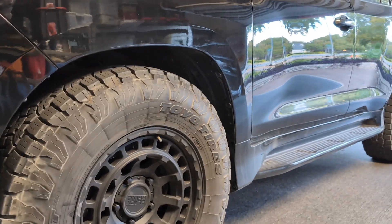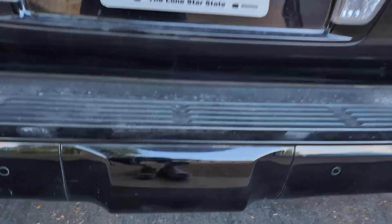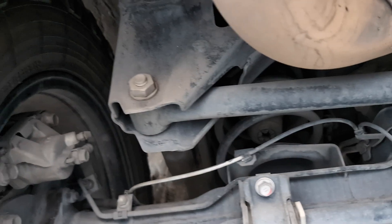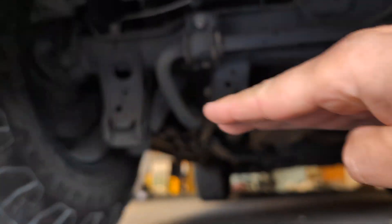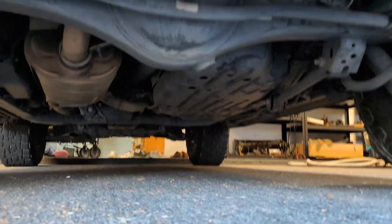The rest of the adjustments are going to be in the back. When you lift up any solid axle vehicle, there is a component called a panhard bar. It attaches here on one side and up there on the other side. What happens when you lift the truck is that instead of the panhard bar sitting flat across like it should be, it becomes angled. The more you lift it, the more angled it becomes. You can see mine is sitting higher on this side and lower on the passenger side right now.